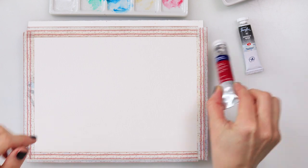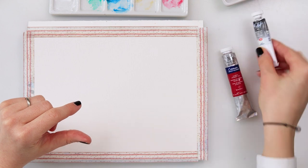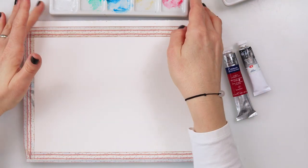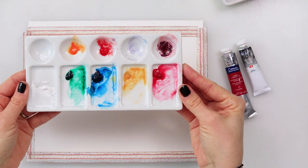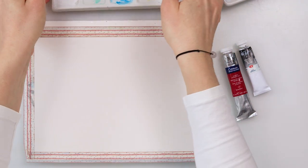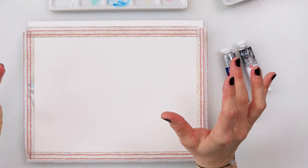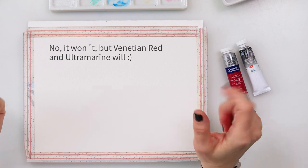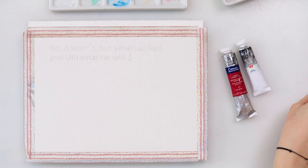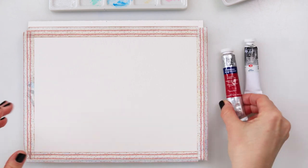I'm gonna use from Cotman this alizarin crimson hue, and from White Nights this is neutral black. Maybe I will also be using a Naples yellow. Those are the supplies you're gonna need — the colors. You know how much I love sepia, so it just always creeps into my paintings somehow.